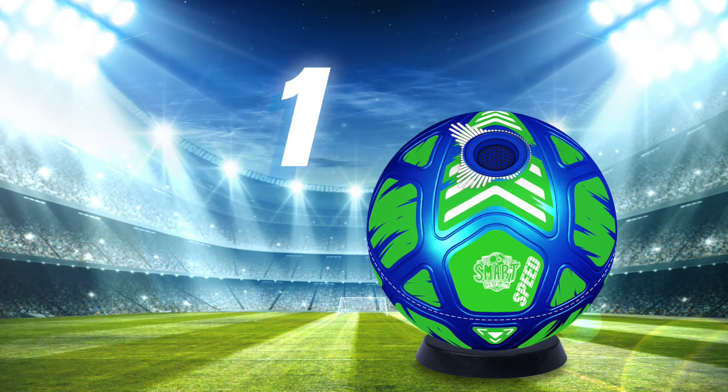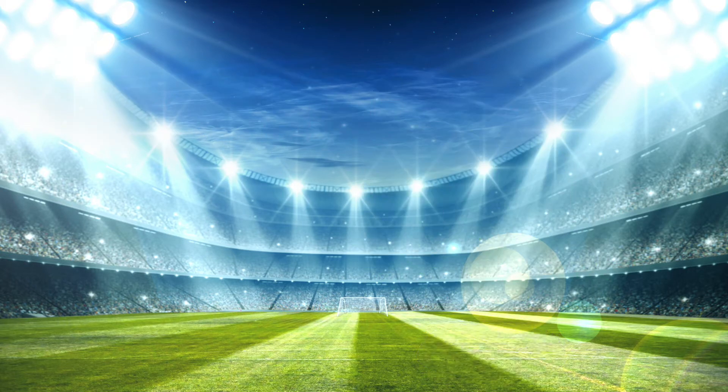Three, two, one, shoot! It's a perfect kick.